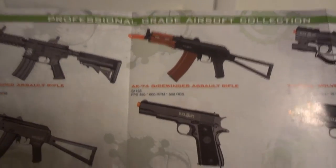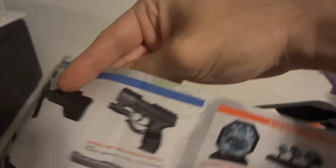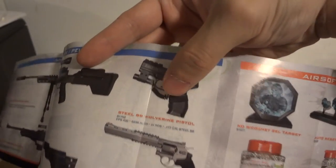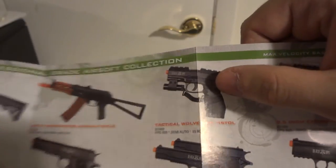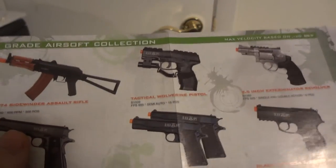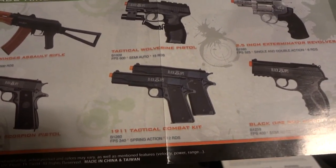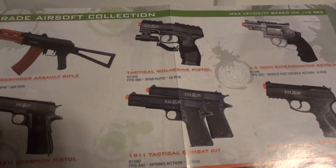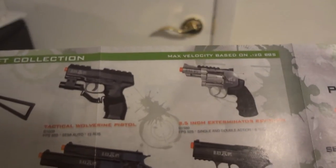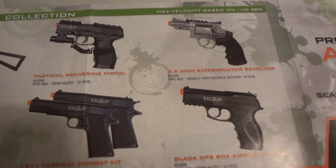There's the full metal 1911 Scorpion pistol and the tactical Wolverine pistol — two versions of it. One in the blue section can fire steel, copper BBs, and pellets; the one in the green section fires just plastic BBs. There's the 1911 tactical combat pistol kit — wouldn't buy it, it's spring powered. They also have the 2.5-inch exterminator revolver, and the Black Ops BOA assault pistol.